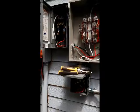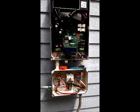Well, that's about it for this system. Tomorrow we'll turn it on. Have a good day.